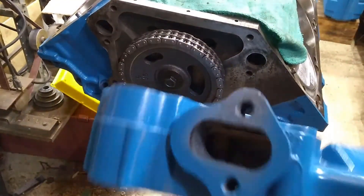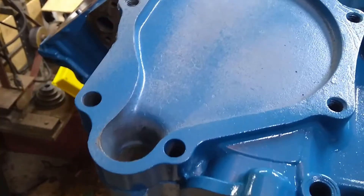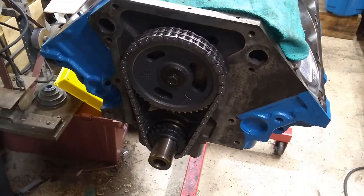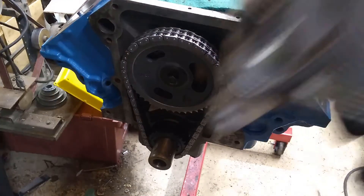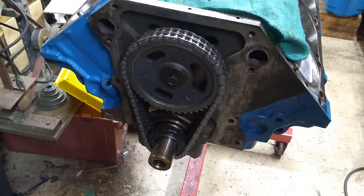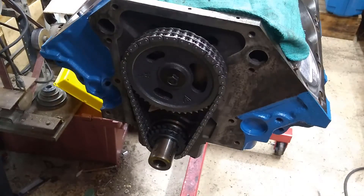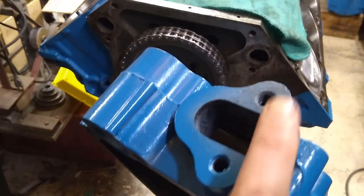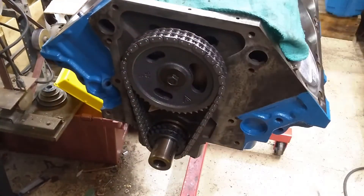You need to decide which timing cover to use. If you're using an older LA cover, it's designed for clockwise rotation, but the Magnum — because it used a serpentine belt — actually has a counterclockwise rotation water pump. So you have to have the right water pump matching your pulleys and timing cover. On this one, I'm going to go with V-groove pulleys, so I'll use the LA style. Since I don't have a fuel pump eccentric and I can't put one on this Magnum cam, I'll use the LA cover and fabricate a block-off plate for the fuel pump hole.